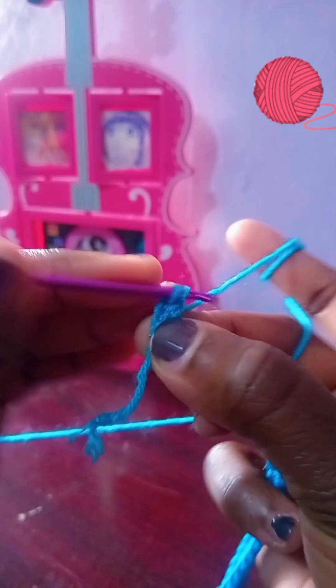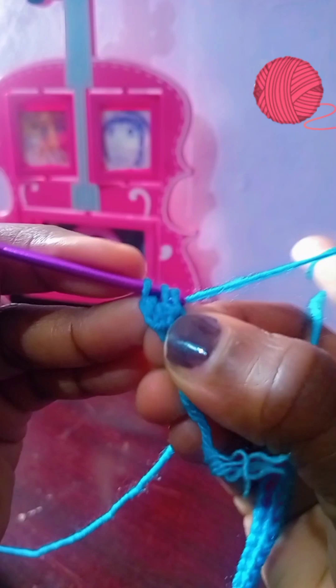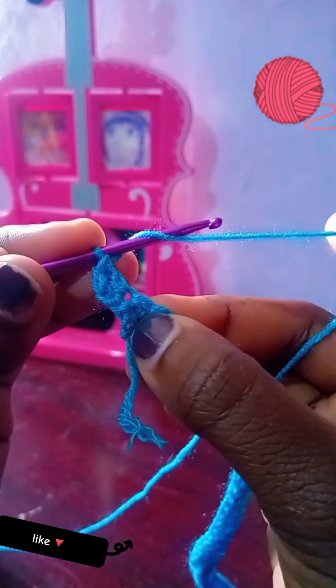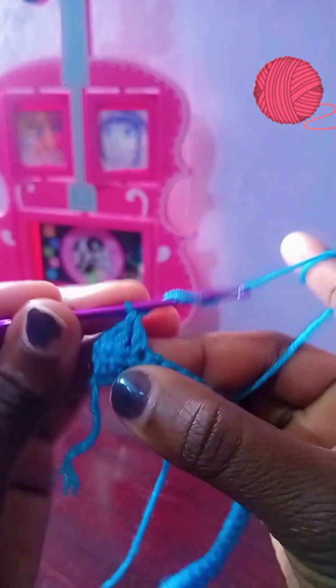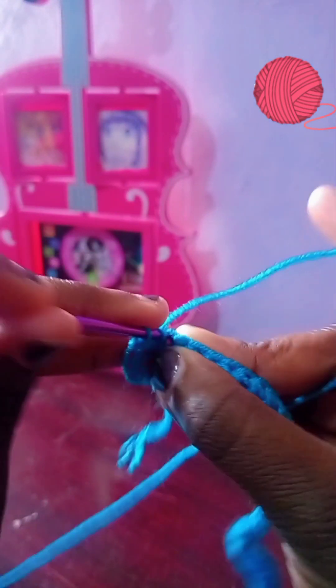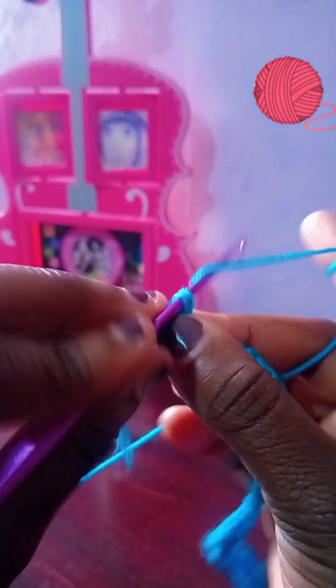Yarn over and begin to chain again in the same space so we have three in that space. Skip one, then go to the next — yarn over, go in, yarn over and pull through only two, then pull through the remaining two. Make another one still in the same stitch, then one more. So we're doing three in one, skip one, three in one, skip one, three in one, skip one — all the way to the end. You get that shell-like shape.